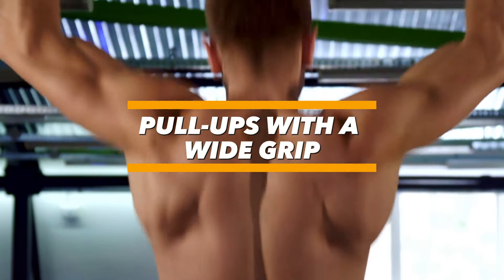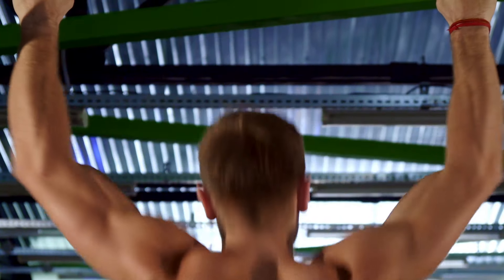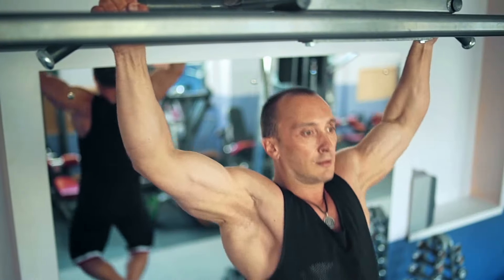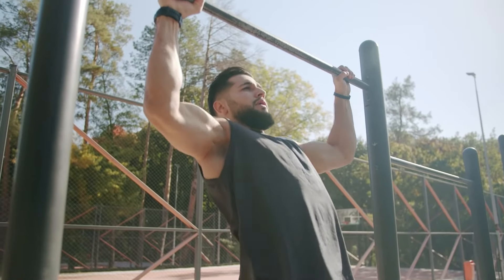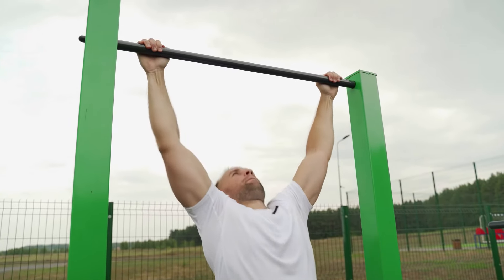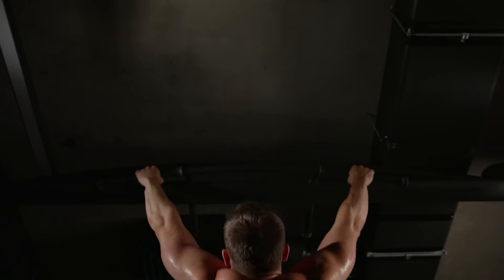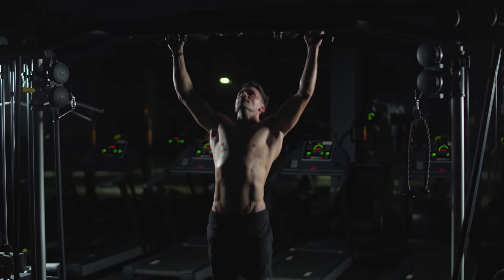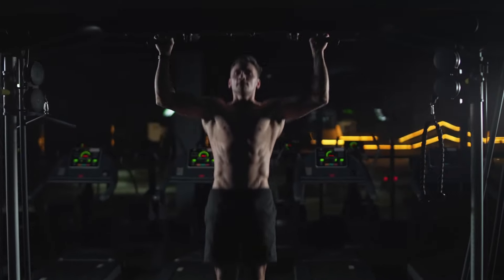Wide grip pull-ups: exercises on the pull-up bar for widening your back are done with a wide grip using a straight grip. For most people, this element seems tough — they can't pull up in a way that their chin rises above the bar, and that's due to weak latissimus dorsi. In this position, most of the load shifts to the wings, and strong biceps won't help in this situation.